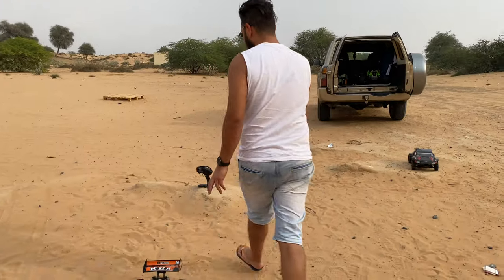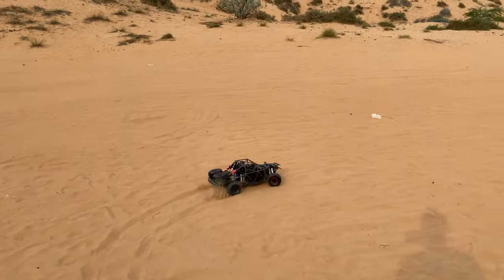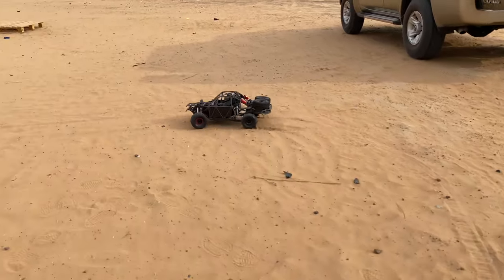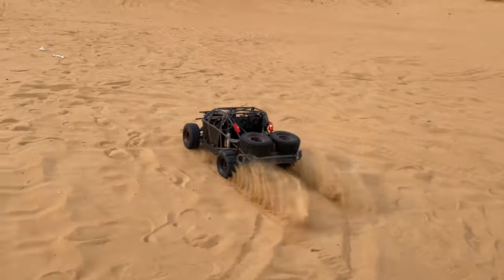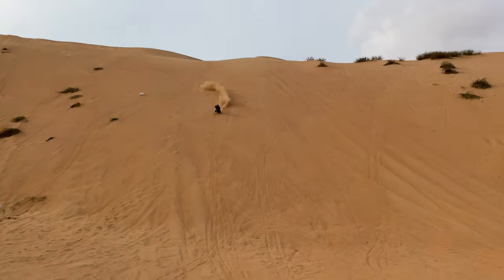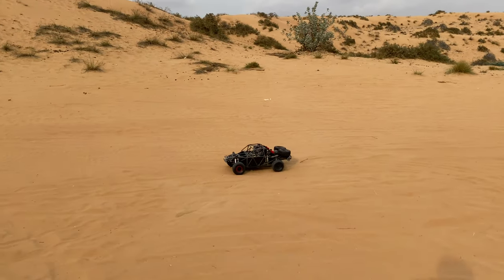Look at the suspension movement — I try to crawl it here a little bit. It's a beast, it's a beast!